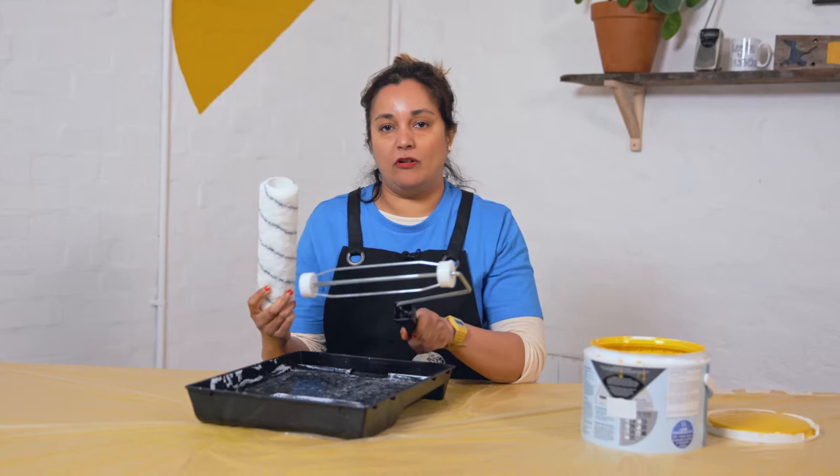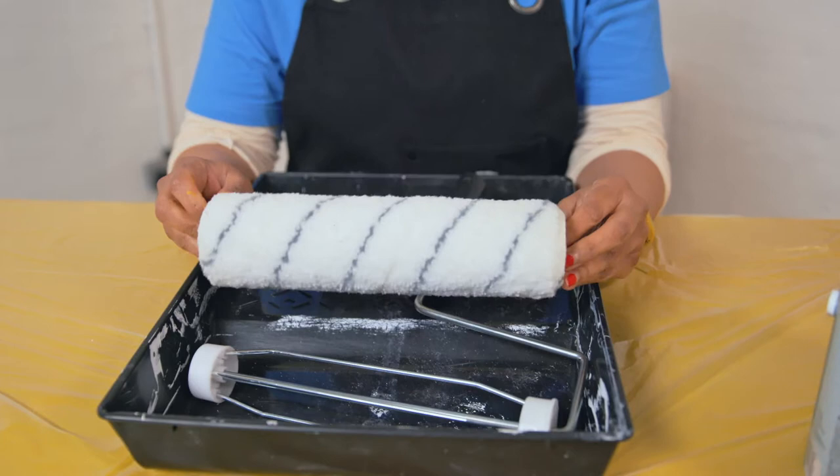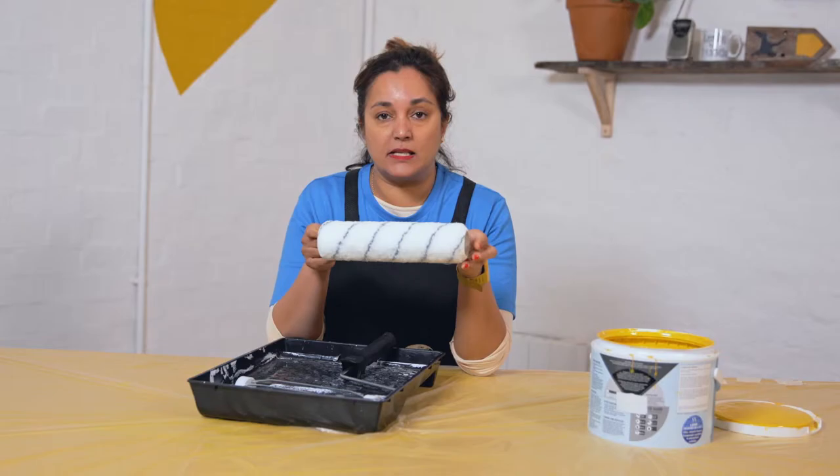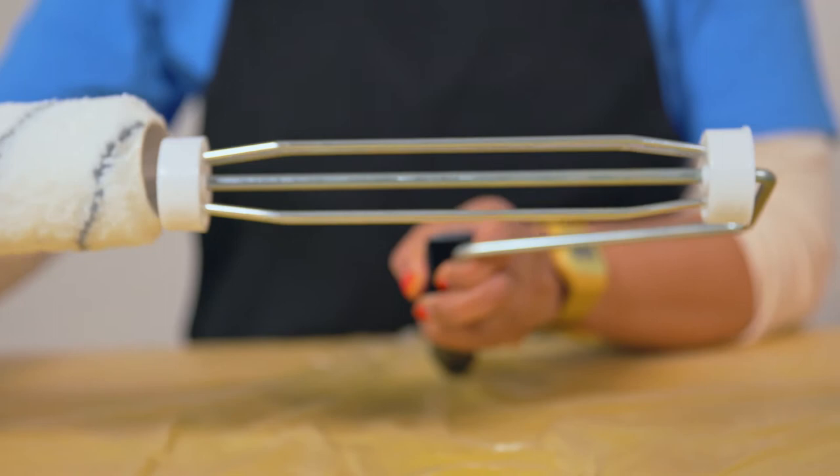For bigger areas, you can also use a roller. Rollers give you a smooth finish and you can use them for your interior walls and ceilings. There are lots of different types of rollers — you can get longer ones or shorter ones. For interior walls and ceilings, go for a shorter nap, which means shorter fibres. Simply push the end over the frame, press it all the way through, and then you're good to go.